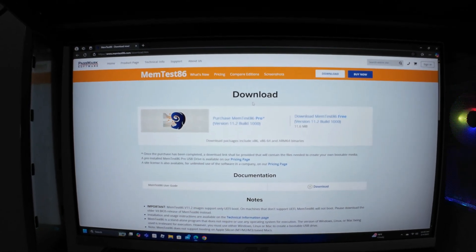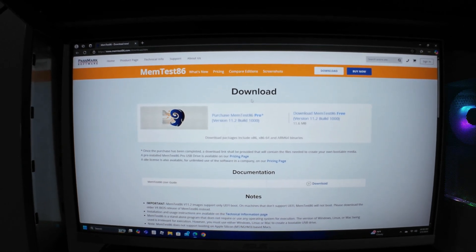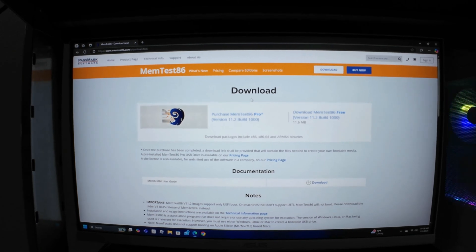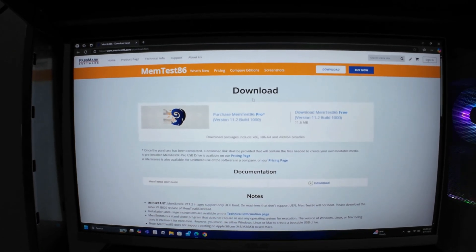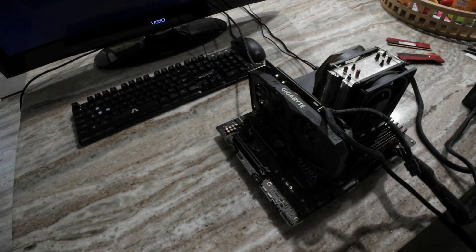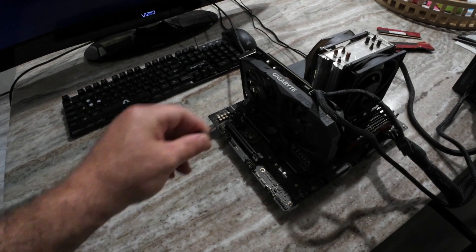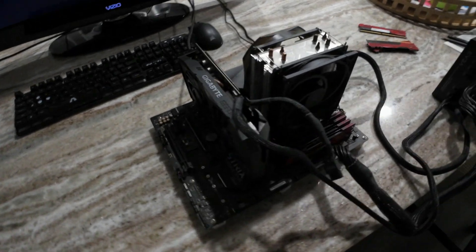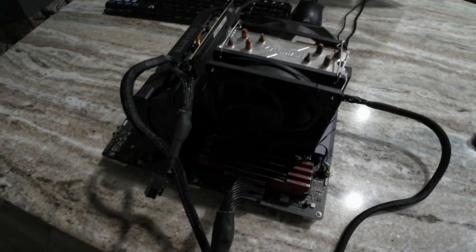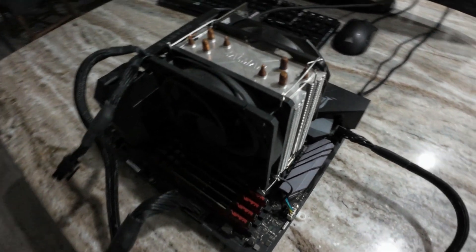Proceed with the memory test on the specific computer you're already on or on a test bench. In my case I have a test bench — this is what I usually use to test equipment and what I'm going to use to test the memory. I've already installed everything in here as you can see, and any USB port is good enough.